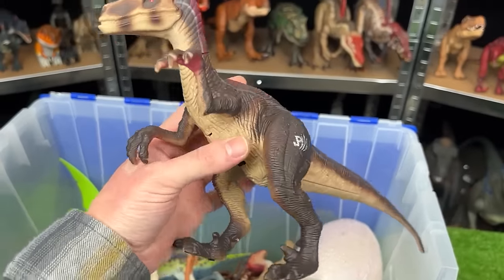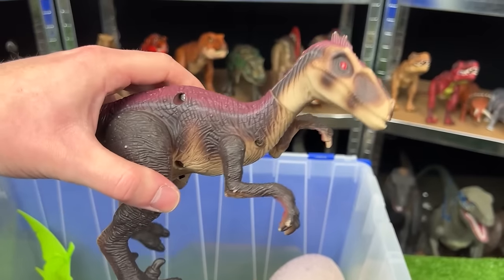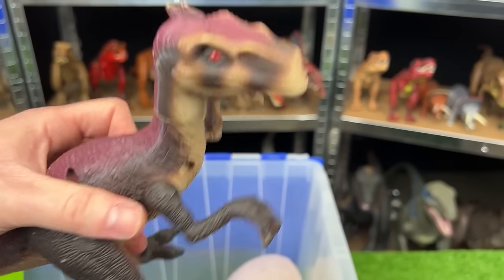Back here I think this is another velociraptor figure. This is from Jurassic Park 3. And this figure has the dark brown skin with a light underbelly and some interesting red coloring along the top.